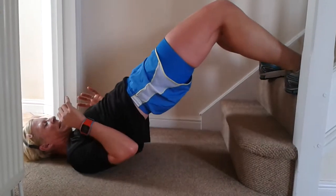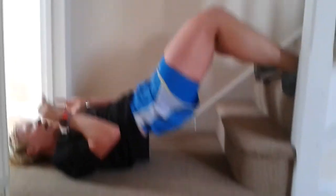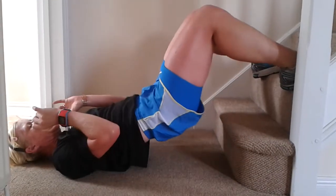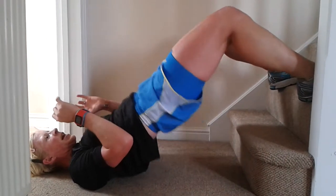Hold it there, reposition yourself — little pauses — one, two, three, four, five, six, seven, eight, nine, ten. Good job.